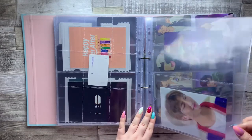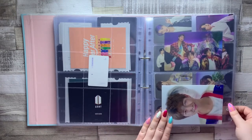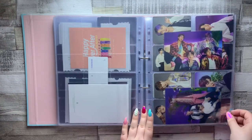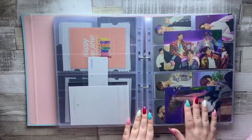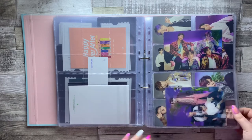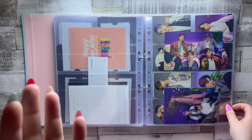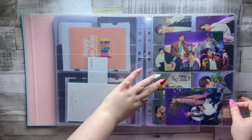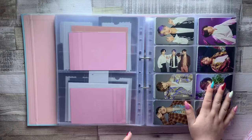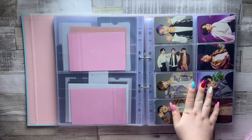Then we have a couple of lenticulars — this is my pull from the Season's Greetings 2020. I got Namjin and I can't bring myself to sell it because it's so cute, so it's just in here. Then there are also a couple more lenticulars from Fifth Muster in Japan — I've got an unboxing for that on my channel as well. I'm giving myself so much work to do here, but just in case you want to watch them, I put a lot of work into my videos.